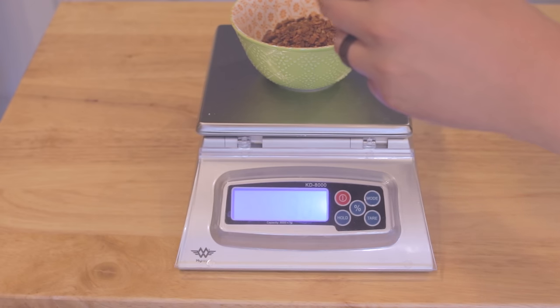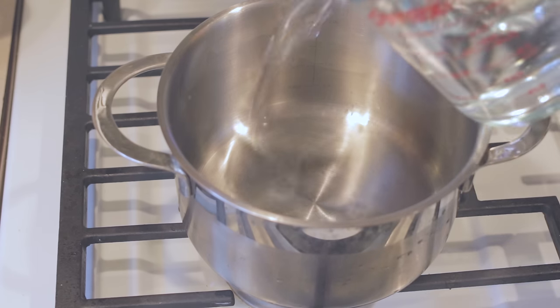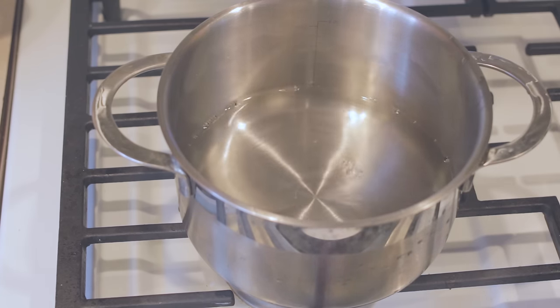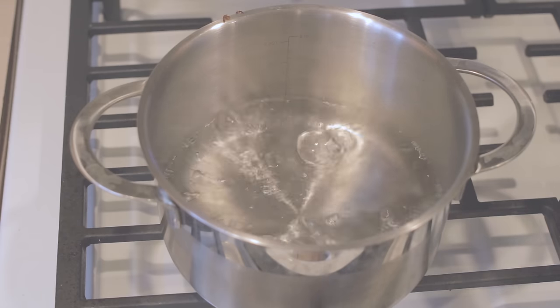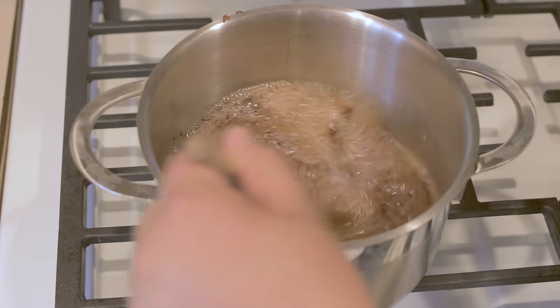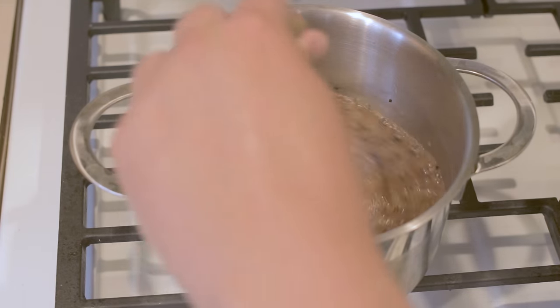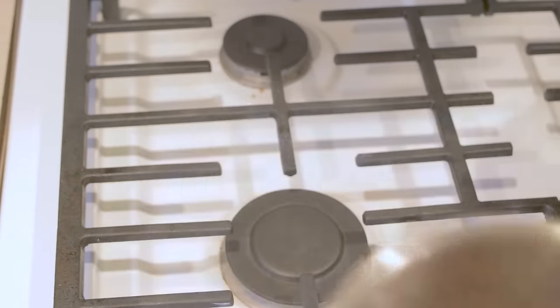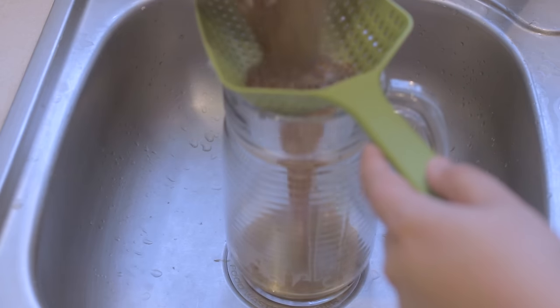We don't really need to worry about the exact amount — plus or minus a few grams really won't hurt too much. The next thing we need to do is boil this root to make a tea. For 40 grams of sassafras, we're going to need about two cups or about 500 milliliters of water. We're going to heat this water, and once it reaches boiling, add the sassafras and let it boil for about 10 minutes to extract the flavor. After 10 minutes of boiling, it's time to filter off the roots from our tea.